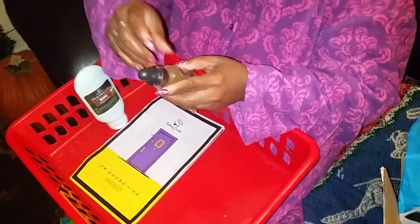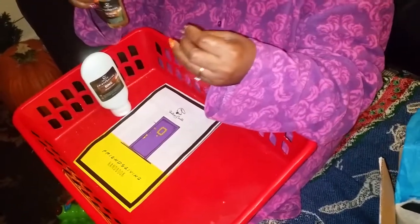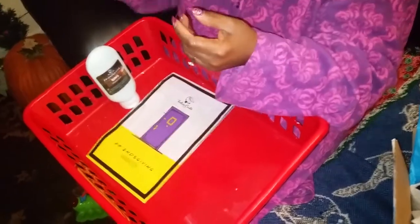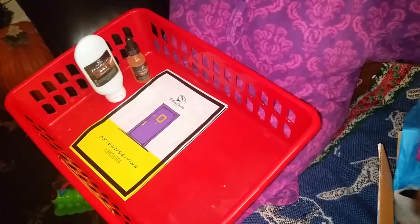Next is Friendsgiving — the Rachel. That's an oil. That's cool, I love the little beaker drops. The moisture rise face oils and hair oils have been coming with beaker drops — I love that. Let's shake it up so you guys can see that shimmer.